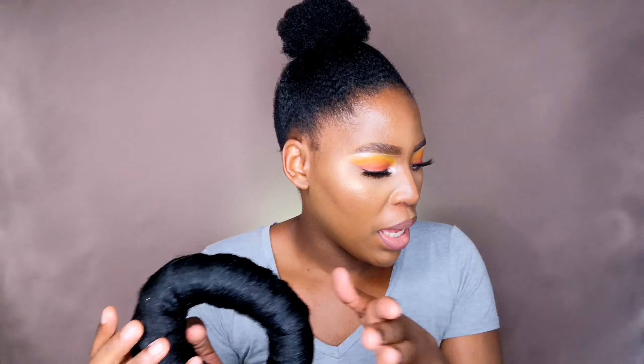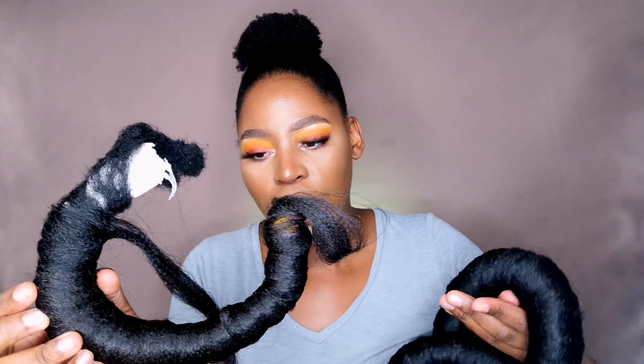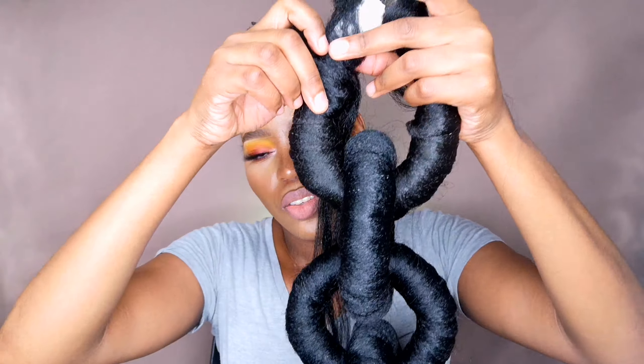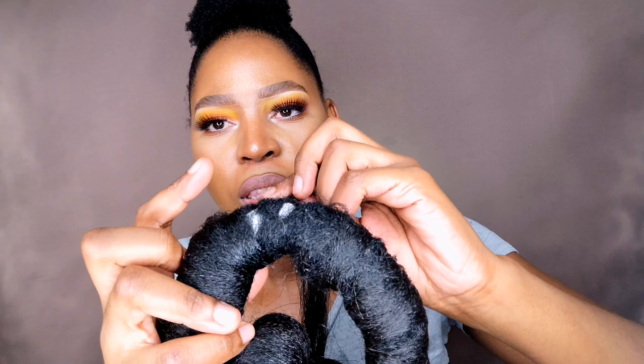To connect this bun with the rest of the style, I'm going to take one that is half moon and connect it to one end of this. After I link it to that one, I'll take this and also link it to this one. I'm going to take it from underneath, put my finger there, cover it, and take it through.